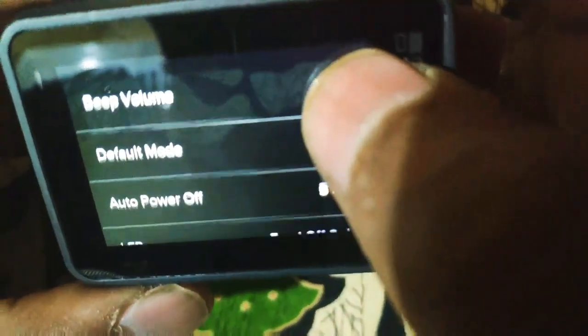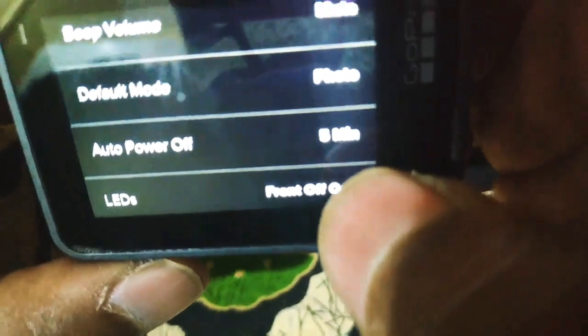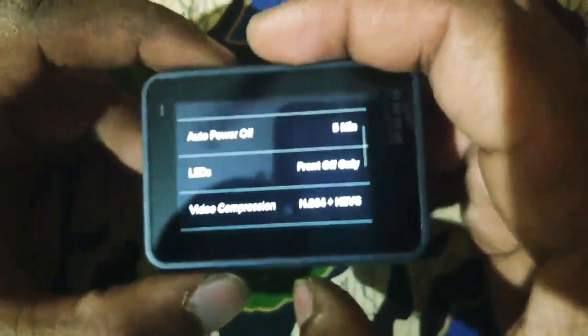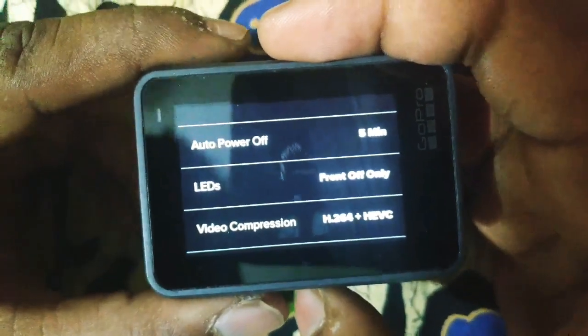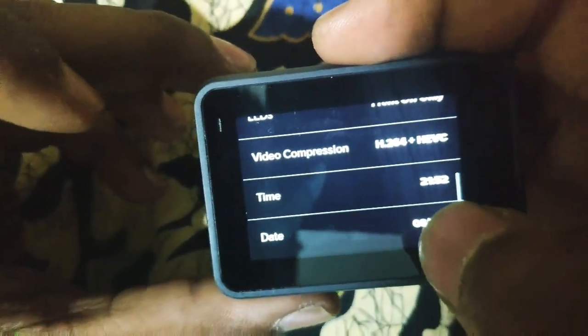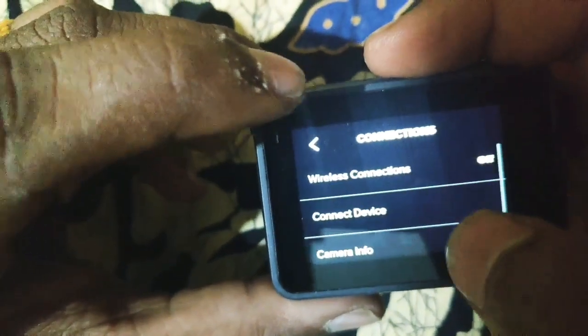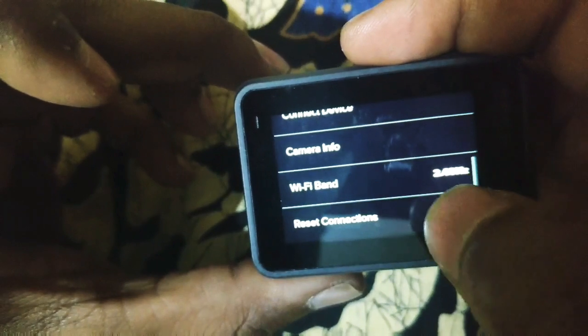Next, auto power off: if it is enabled and not in use, it will turn off after a set time interval. The LED indicators are on the front and back. The connection settings handle basic wireless connections.